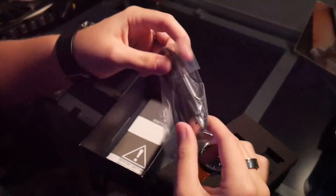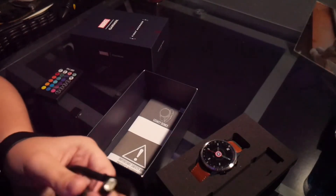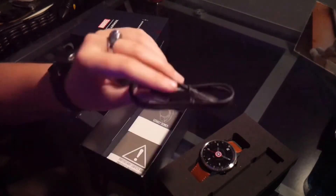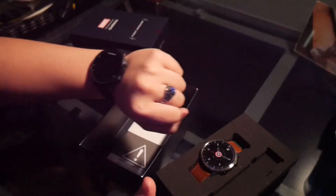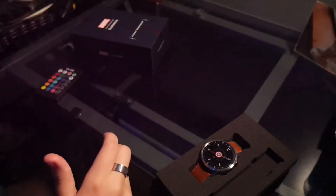Alright, before we do that — your charging cable. I believe this is the same as the Versa series, but I don't know all their watches. There's the charger. It is not the same one as this one — this one has like a clamp charger. Instructions? We don't need those.